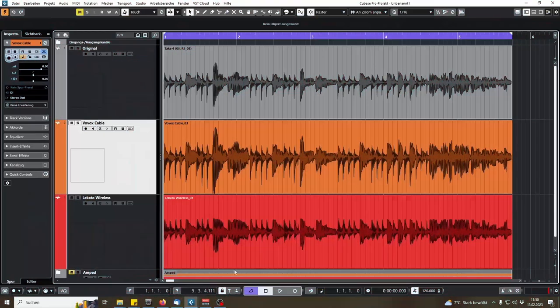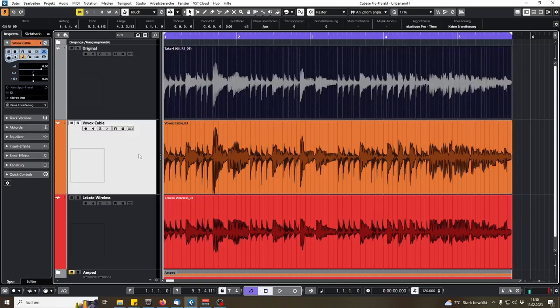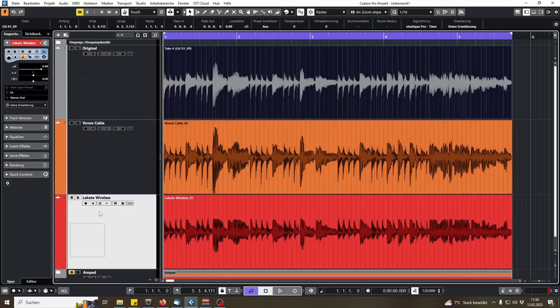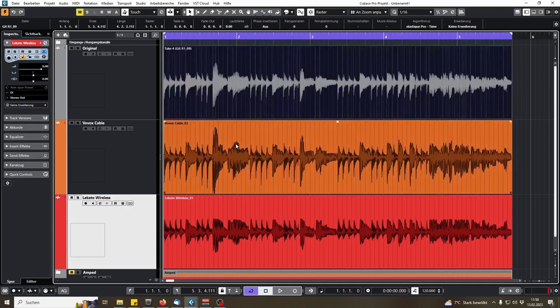Then I re-amped the riff out of the re-amp box, first through the same chain with the Sonoros cable and the DI. Then I swapped the Sonoros cable for the wireless unit — plugging the transmitter into the re-amp box and the receiver into the DI box. So I have the original take, the re-amped take through the Vovox cable, and then the re-amped signal through the Lekato wireless unit.